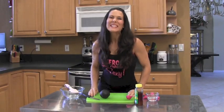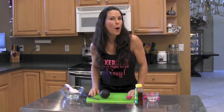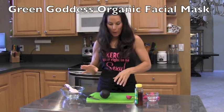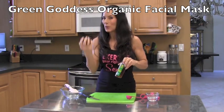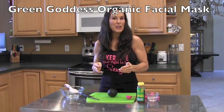Hey everyone, it's Laura London. Are you ready to make an anti-aging, homemade, organic facial mask? I know you are. This is simple and easy. All you're going to need is an avocado and some honey — preferably an organic avocado and raw honey — and we're going to get going on this project.